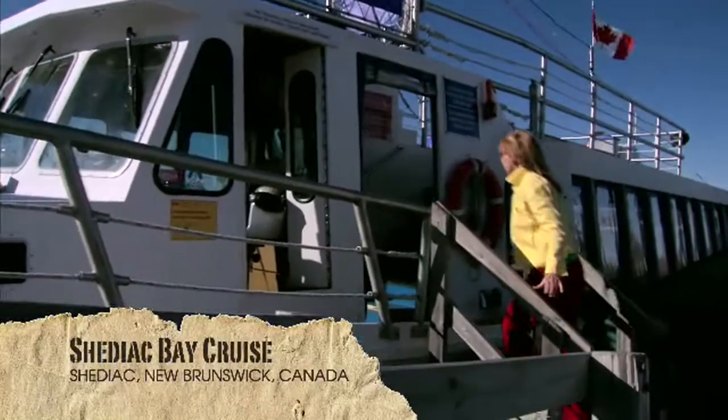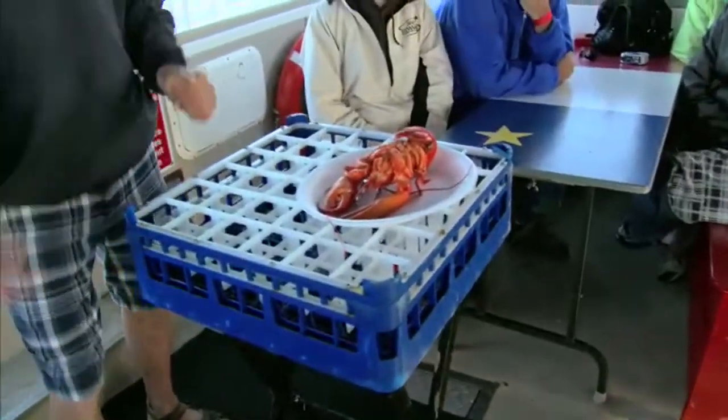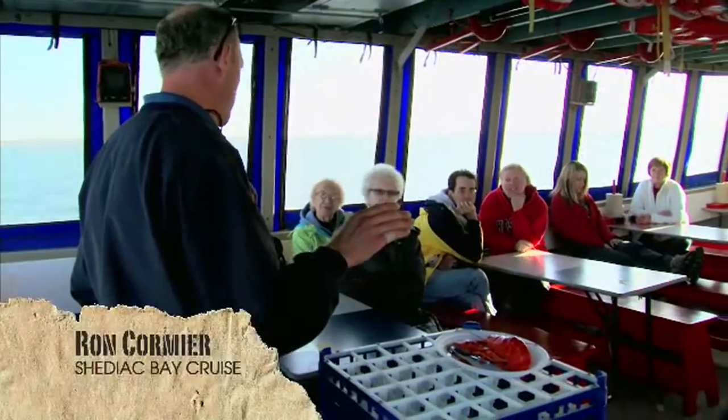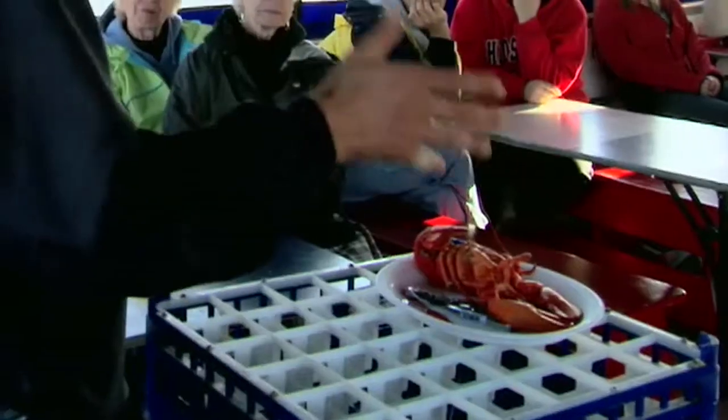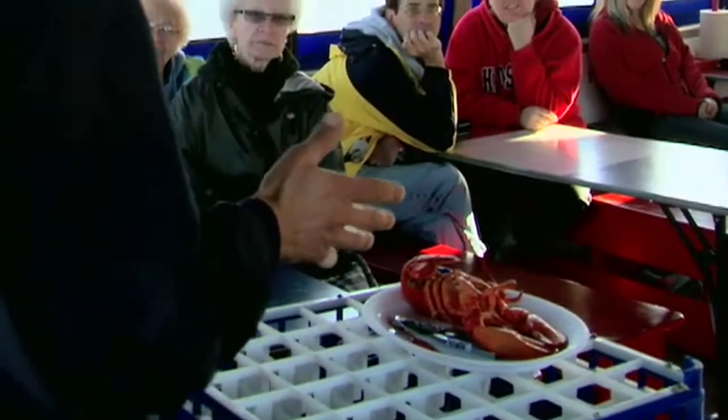We're invited for a feast, and this feast begins right here on a lobster tour boat where the Acadians get down with their lobster. The first tip: always, always store your lobster belly up. It's keeping it juiced right now.